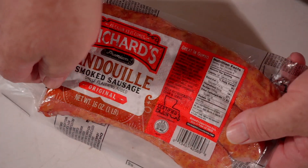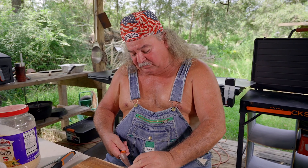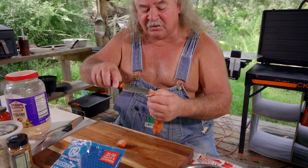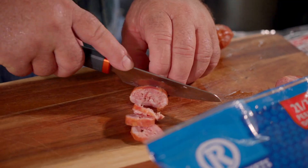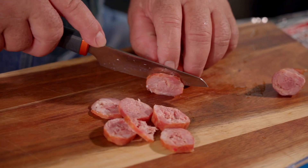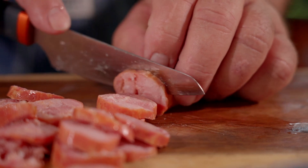All right, y'all, the first thing we're going to do is cut up this andouille. Andouille is a good sausage made mainly here in Louisiana. It's made for soups, and y'all see how chunky it is? It's made with chunks of meat, and good seasoning — it's good for gumbos and stews and stuff like that. We're going to cut some thin slices. Can y'all see all the ham, the big chunks in here? That's what makes a good andouille sausage. Now, we've got down the road about 30 or 40 miles from here, three places that make andouille sausage, and it is the best in the world.